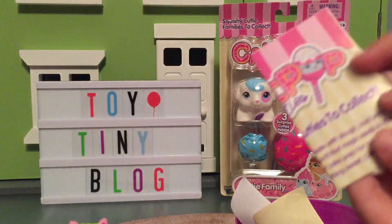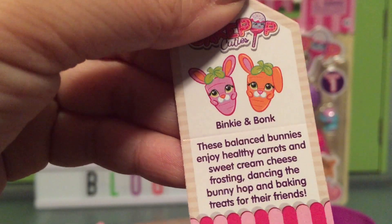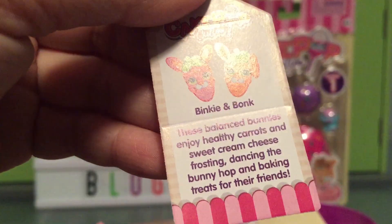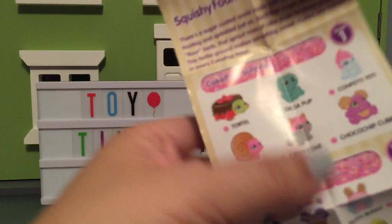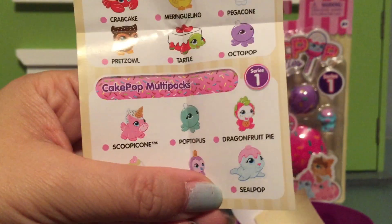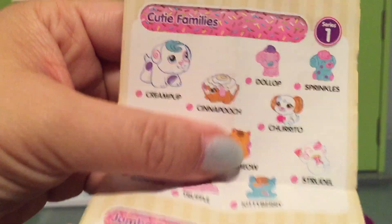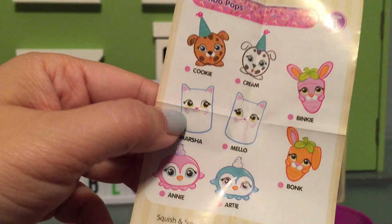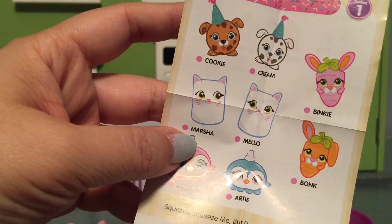So here's a Cakepop Cuties checklist. It's Binky and Bonk! These balanced bunnies enjoy healthy carrots and sweet cream cheese frosting, dancing the bunny hop, baking treats for their friends. That is so cute! And the checklist — these are for the regular ones. We've got series one, series two, and then we've got these multi-packs. Oh, here's the families, and the jumbo pops. We've got Binky and Bonk, but we could've also got marshmallows, kittens, penguins and dogs with party hats. Those are so fun!